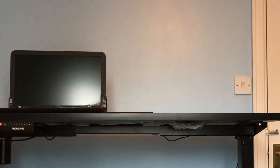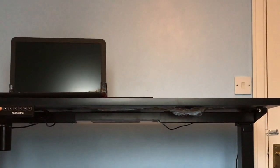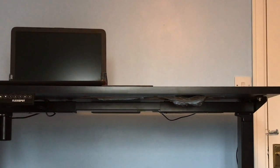Thanks very much to FlexiSpot for sending this desk to me, and I guess in return FlexiSpot would like you to consider them if you are searching to buy a new desk. And that will conclude that.